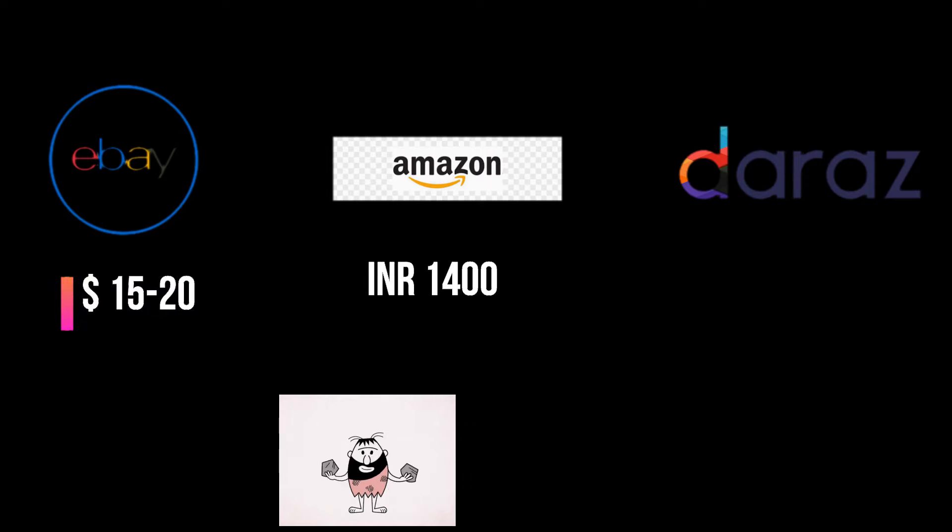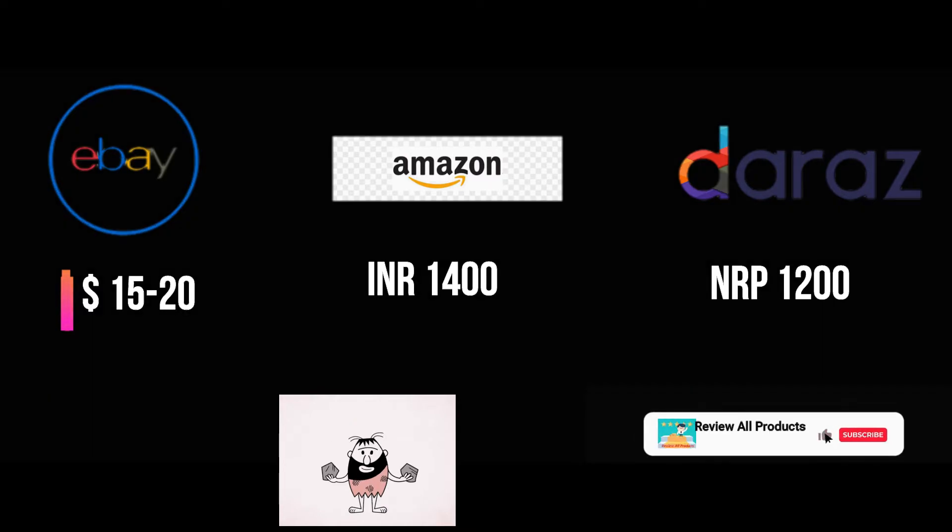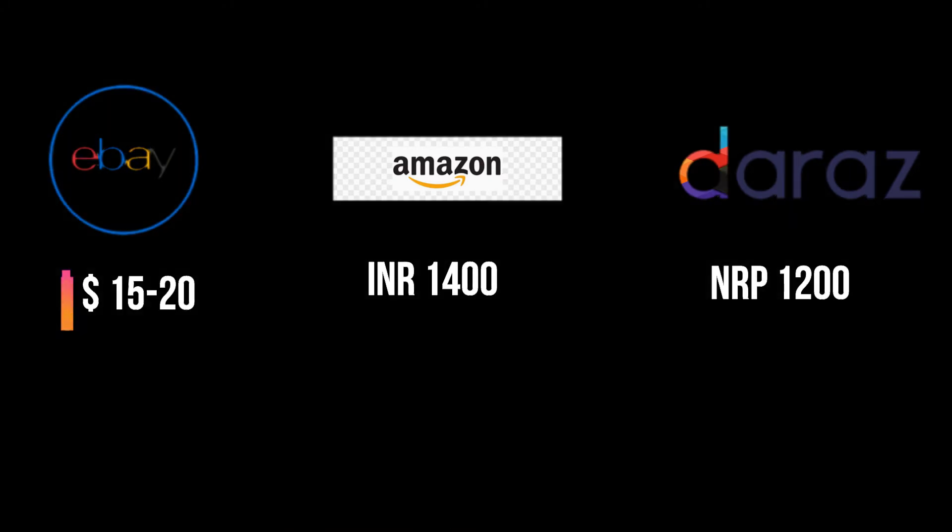The price varies by platform. On the international platform eBay it's around fifteen to twenty dollars. On Amazon India it's around fourteen hundred rupees, and on Daraz Nepal it's around twelve hundred Nepali rupees. The price may vary a little depending on the quality of the product on different platforms.